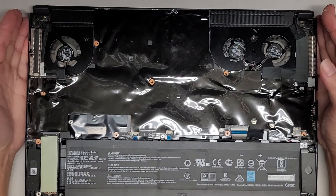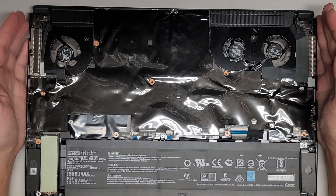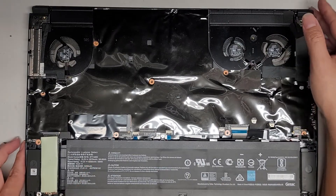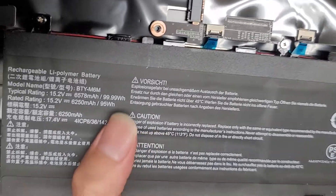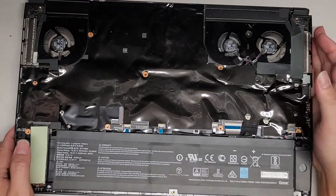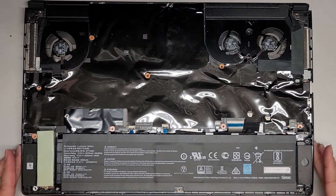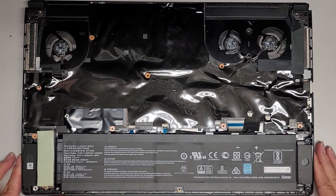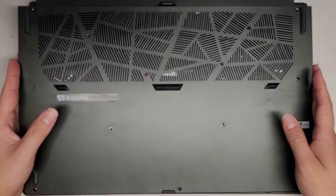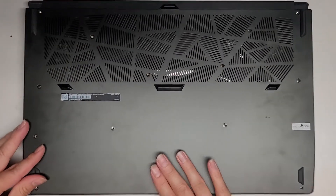If you're wondering the battery model number, there is one here — it's BTY-M6M. I'm not going to take it apart any further than that. We're just going to put the bottom cover back on. To put it back, you just line things up and click it all back into place and we should be good.